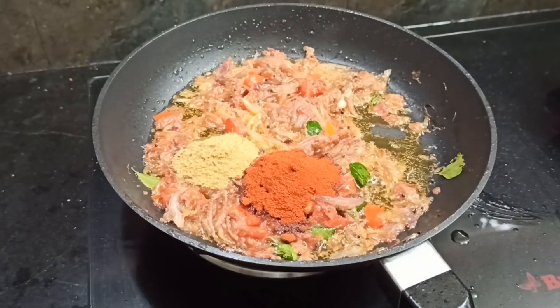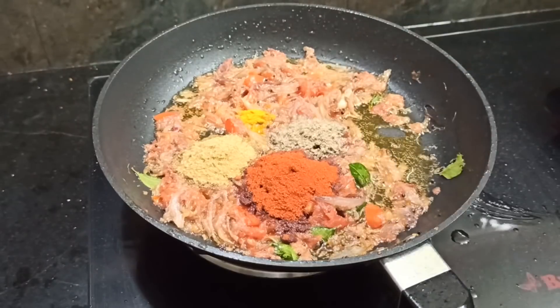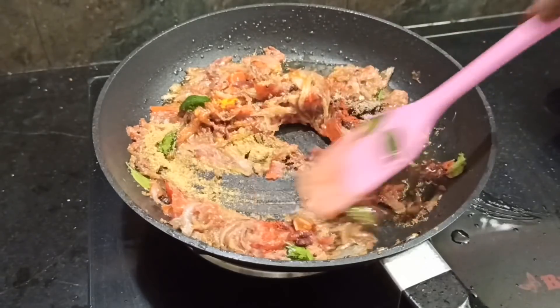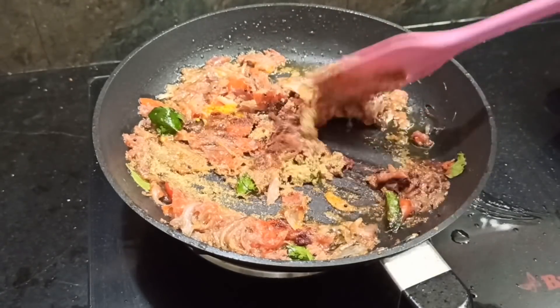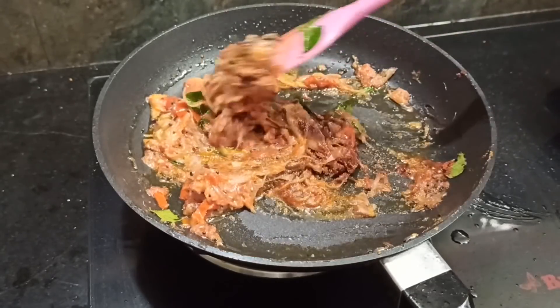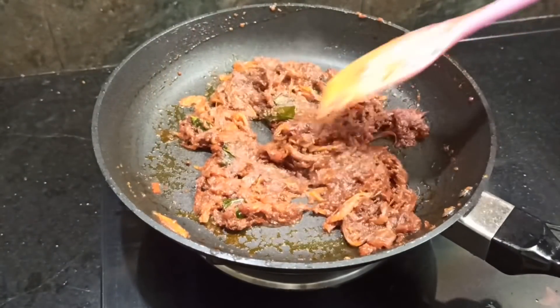1 spoon of pepper. Let's adjust the pepper. Now to check the masala — if needed, make your masala. We add a simple heat and add a plate. You can mix the masala.